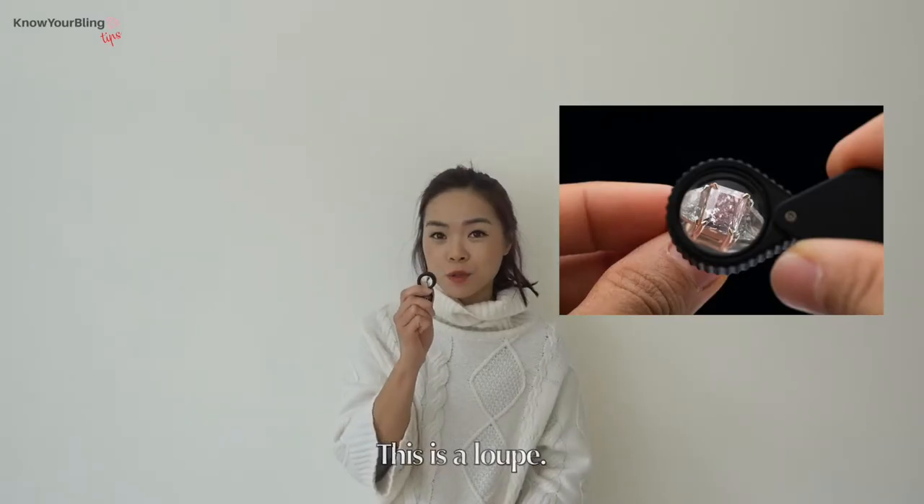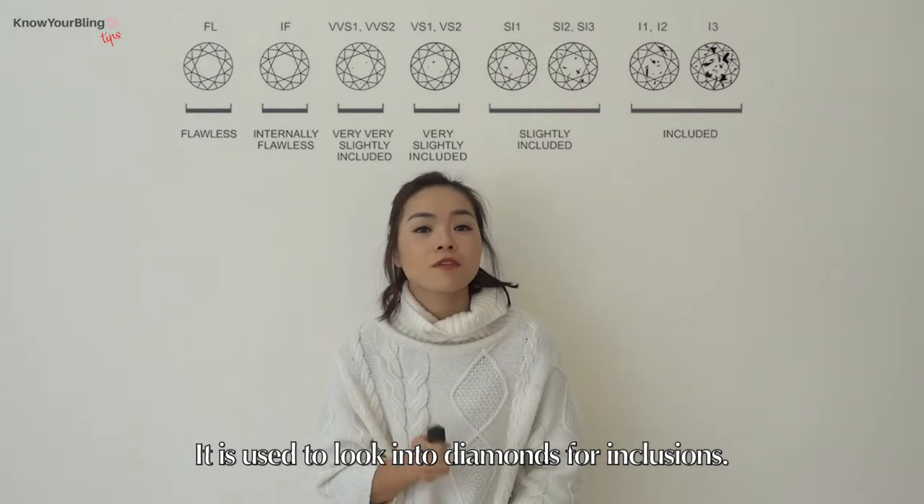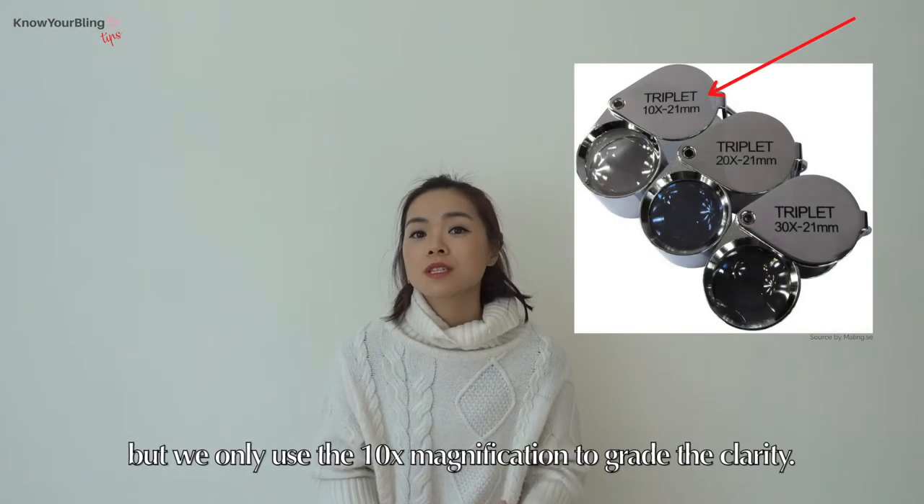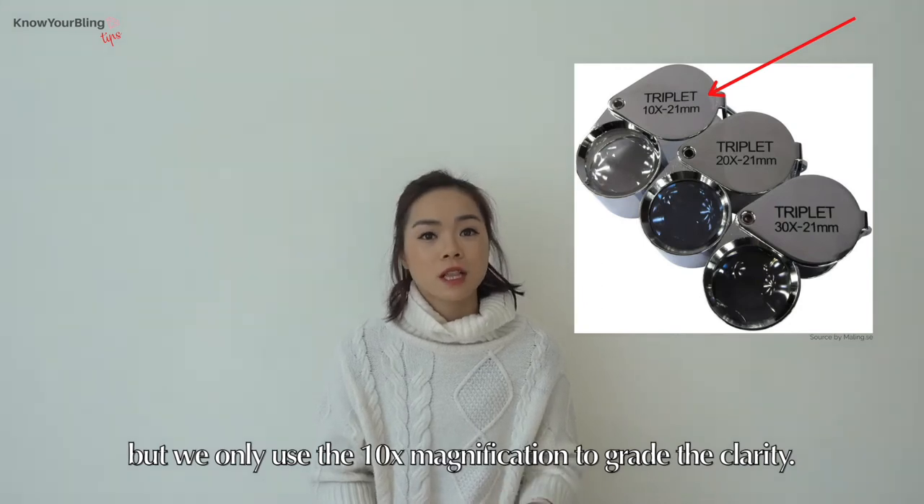What is this? This is a loupe. It is used to look into diamonds for inclusions. There are different loupes with different magnifications, but we only use the 10x magnification to grade the clarity.